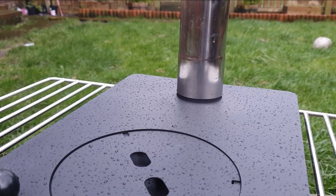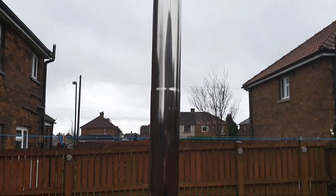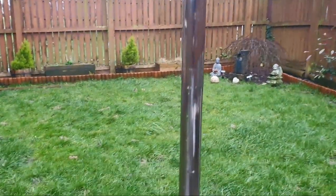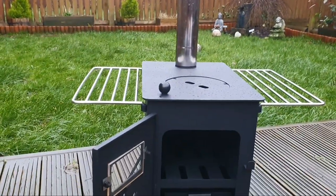Overall the chimney is 2.4 meters long - I'm sure it's 2.4 meters. I really don't like doing this video in the garden but I've really got no choice if I want to get this done before we go out at the weekend.